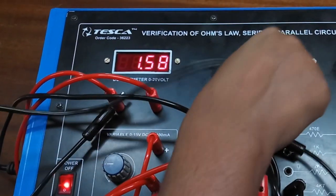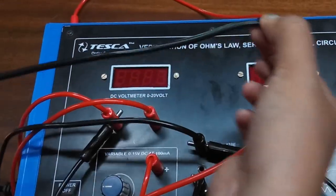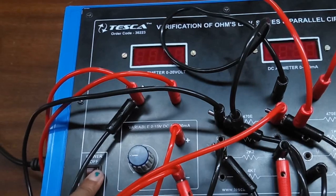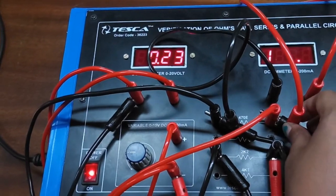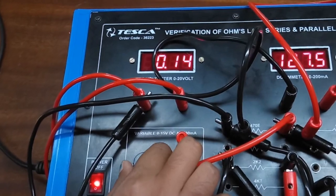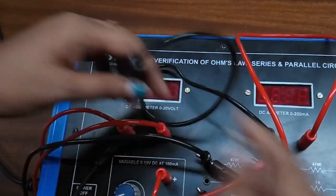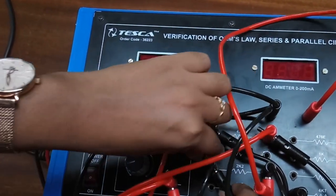Now we will connect the current meter across each resistor to see the current. I am connecting this to the first resistor and you can see the current here.